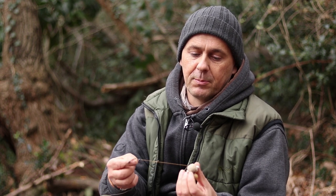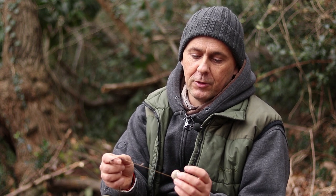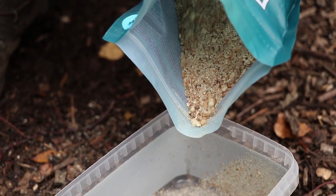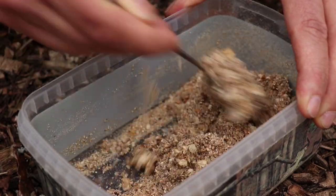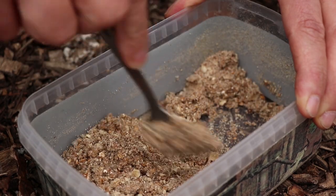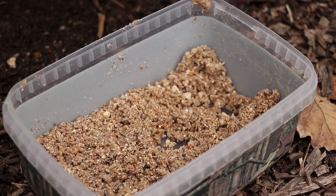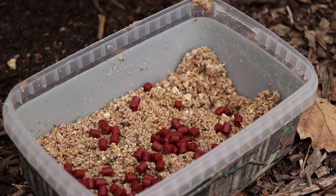Bag fishing was looked at as being a small-fish method, but I've actually caught quite a few big fish on bags. Even on the notoriously difficult Pit Four at Frimley I caught the biggest one out of there on a little stick bag a few years back. There are several ways to make your bags up: a custom stick mix from your favoured bait company, crushed boilies, or add a few pellets. Try and keep the finer stuff around the hook end so you don't risk getting a bit of boilie over the hook point.